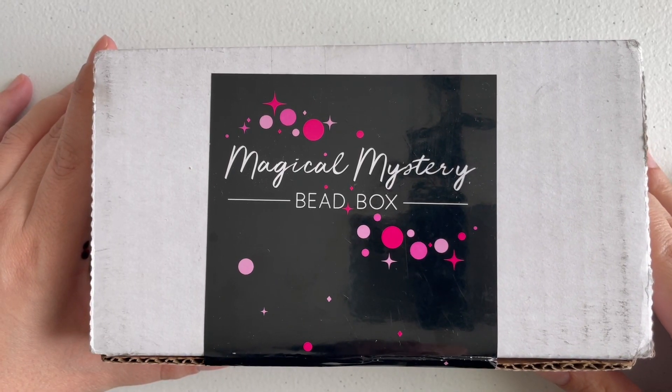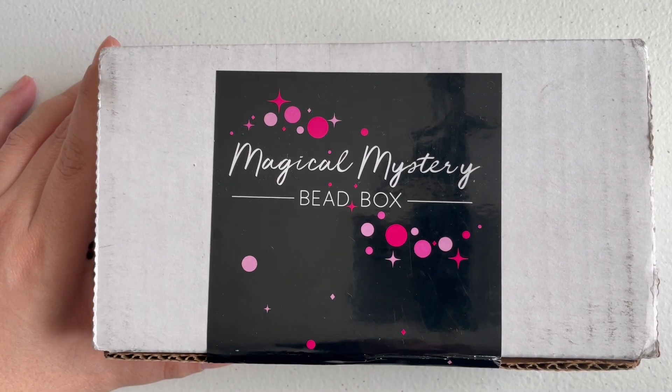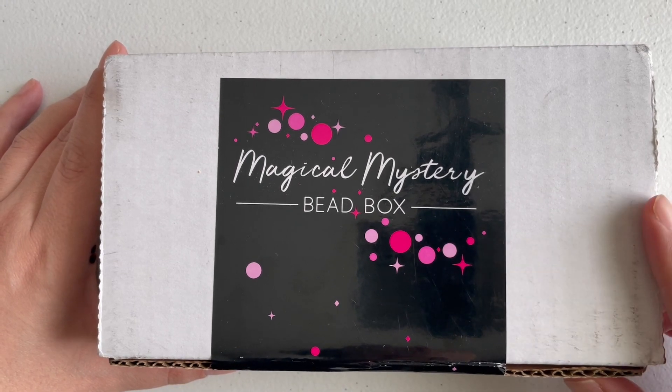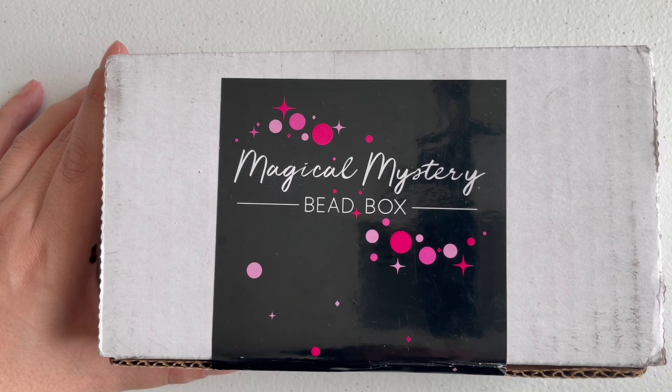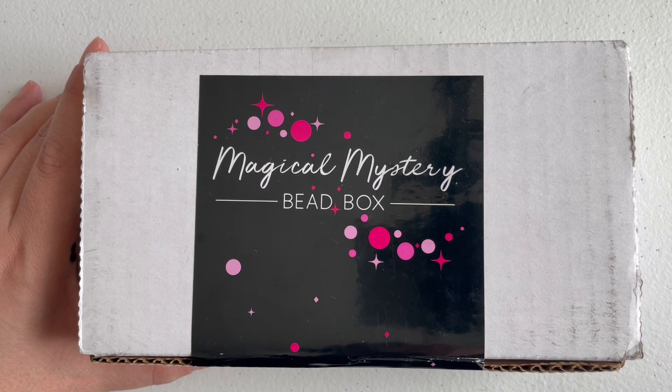Hi guys, welcome back to my channel. My name is Alessandra, and if this is your first time here, welcome! I'm going to be unboxing the Jesse James Beads Magical Mystery Bead Box. I believe this might be the August box because it arrived really late. I received this box right before I left for a two-week trip to visit family in Italy, so I'm finally back and things are slowly going back to normal.